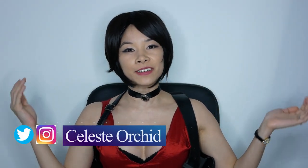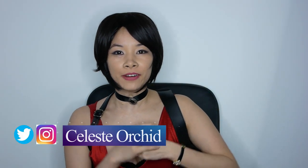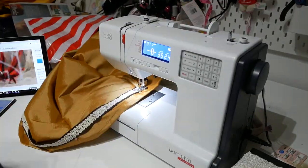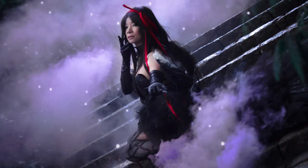Hi everyone! It's Celeste and welcome to my channel. My channel is all about cosplay! I teach you tutorials on how to make the outfit, how to do the makeup, so you can become the character of your dreams.